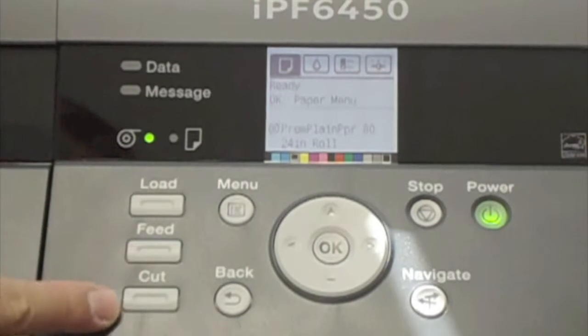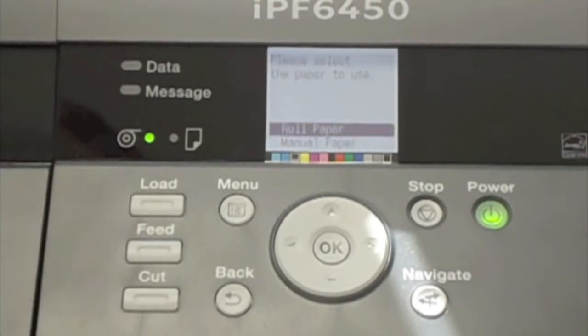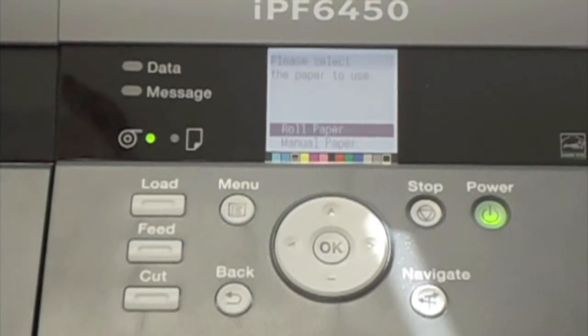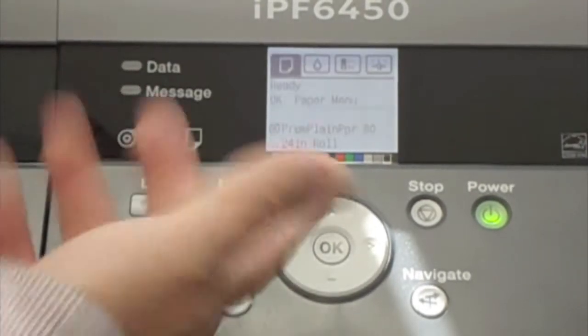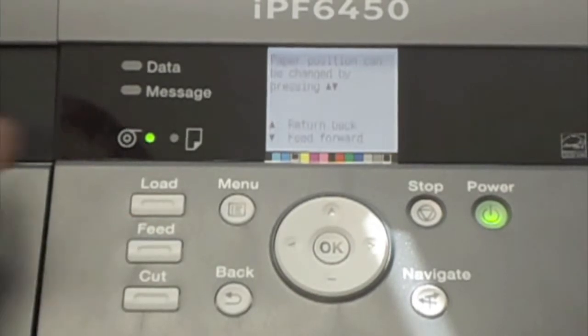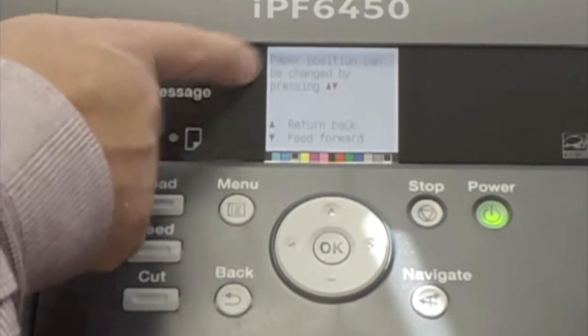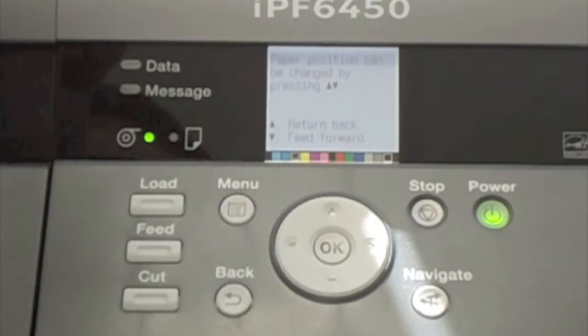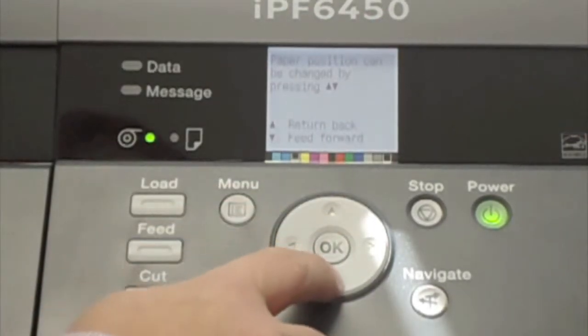Let's look at the load, feed, and cut buttons. If you press load, it asks whether you want to load roll paper or manual paper — we covered that in a previous video. If you hit back, it takes you to the main menu. If you press the feed button, it says paper position can be changed. The up arrow returns the paper back, and the down arrow feeds the paper forward.